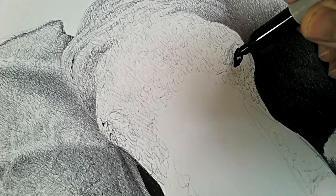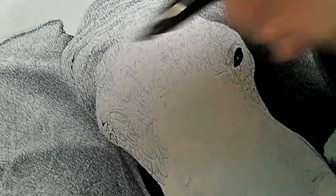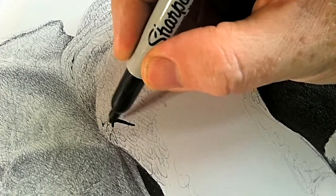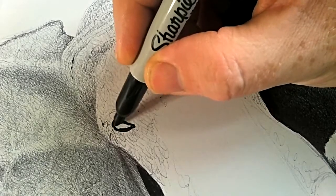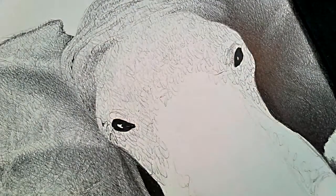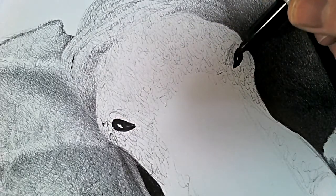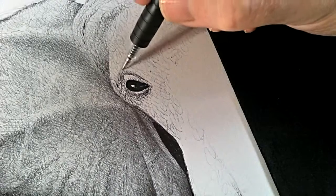I've decided to draw these eyes in now. I'm going to keep them very, very dark with a tiny highlight. Let's get the other one in. On the actual photo that I'm using as reference - it's a fantastic photo - the eyes are extremely dark. So I hope I can get away with leaving these eyes quite dark. Just doing some detailing around the eye.